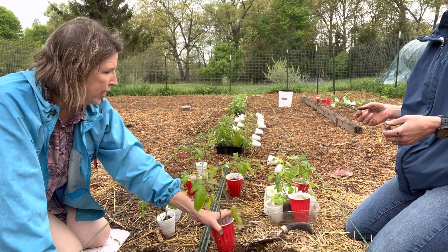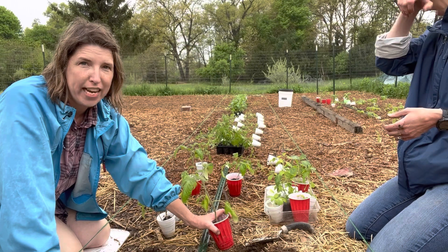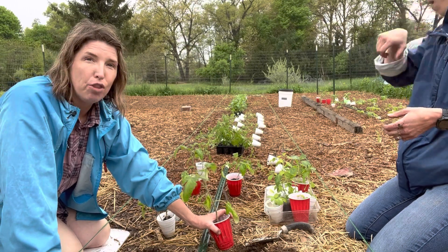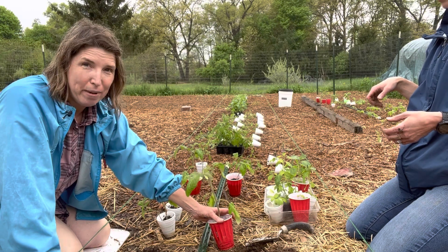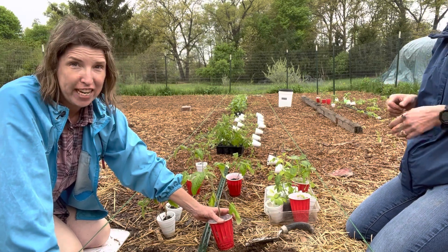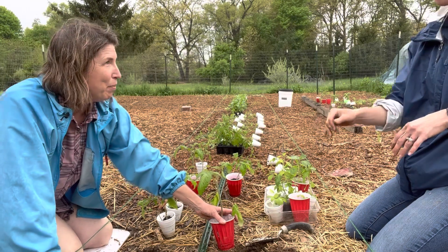The ones we're putting in the ground right now are German Pinks. This is one of my all-star tomato varieties — these babies can get up to three pounds and they are a really tasty tomato variety. They're awesome for sauce or fresh eating. These are like my prize-winning tomatoes that Ms. Streffling is about to put in the ground.